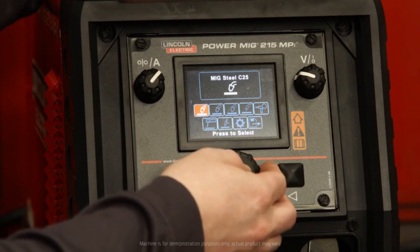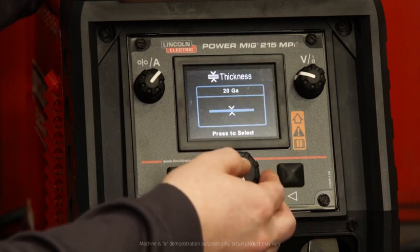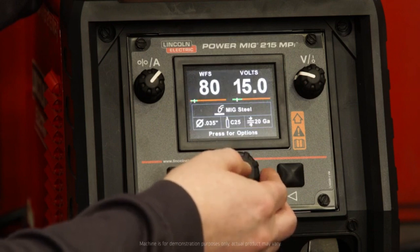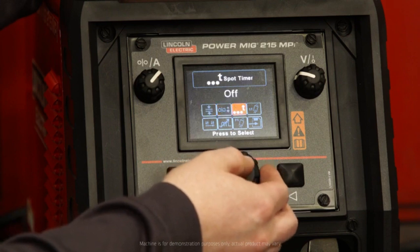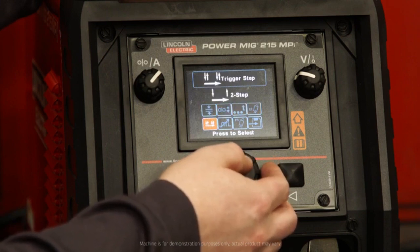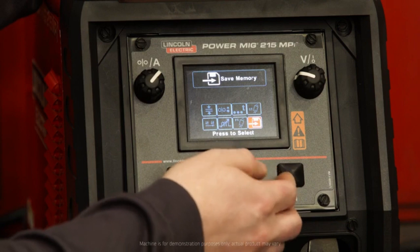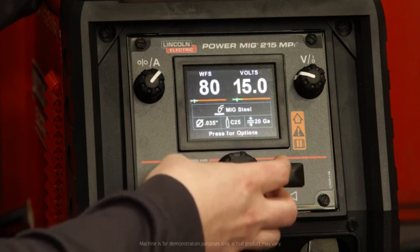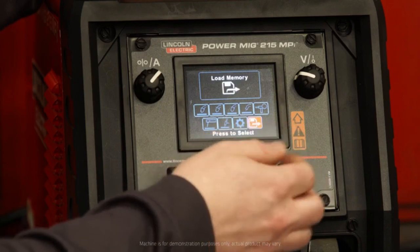Coming back out, if we want to walk through Ready, Set, Weld, we can see our more process-specific options. On your welding screen, if you press for options, here you can see thickness, run-in, spot timer, pre-flow as well as post-flow, trigger step, inductance, gas purge time, and your saved memory. Also keep in mind that on the home screen, if you did save a memory, you could load it from this icon right there.